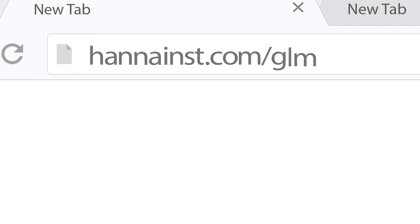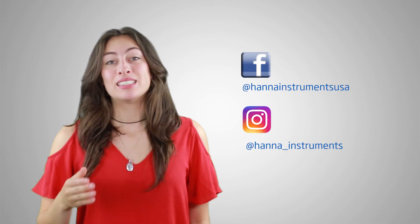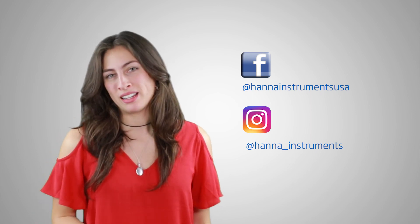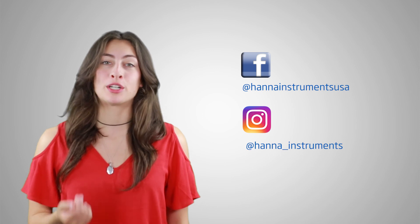Thanks for stopping by, and we hope you found this helpful. Don't forget to like us on Facebook and Instagram, and comment below to give us some feedback. If you'd like to learn more before purchasing your GrowLine product, click here. See you soon!